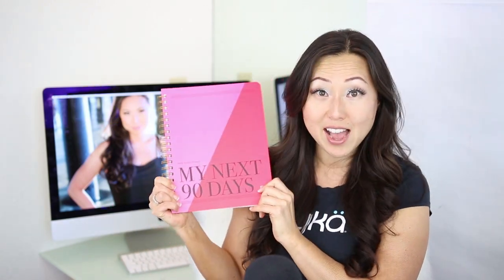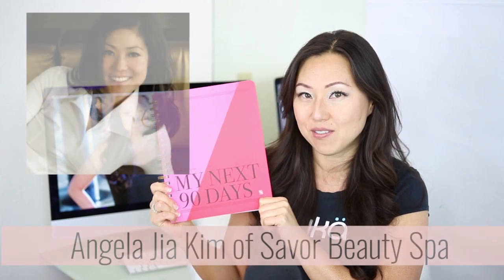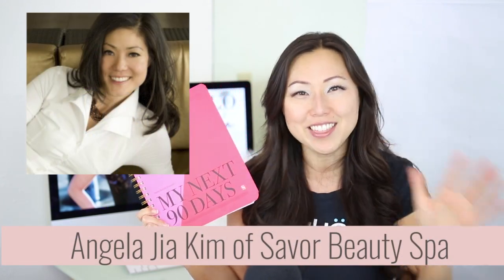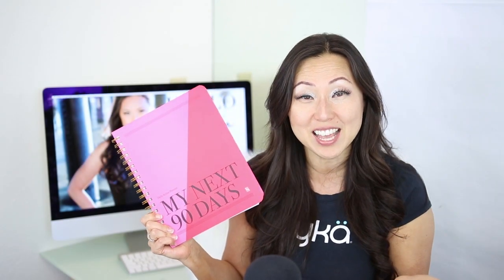Today we're unboxing the Daily Action Planner, My Next 90 Days, from Angela Gia Kim from Savor the Success and Savor Beauty Spa, which I know has nothing to do with planners, so very excited when entrepreneurs start a planner as a separate revenue line.